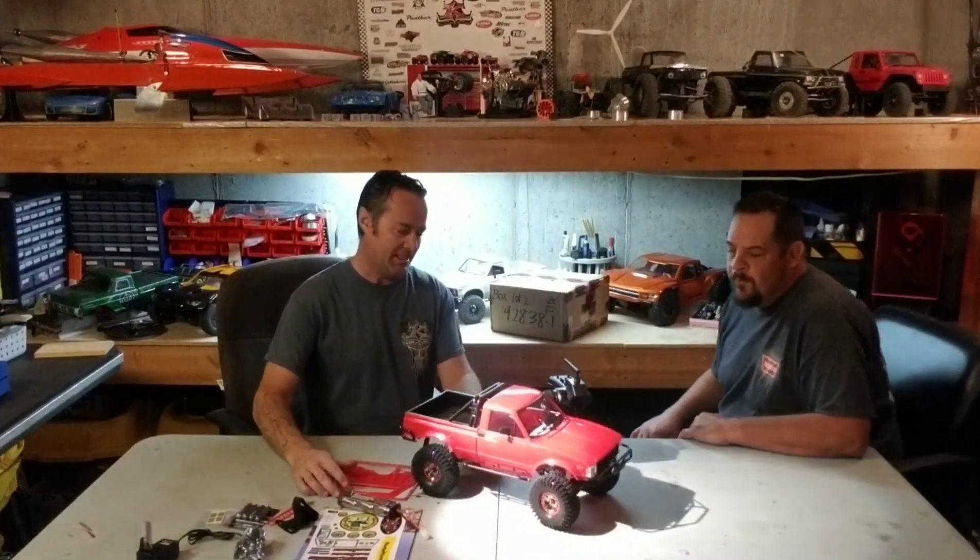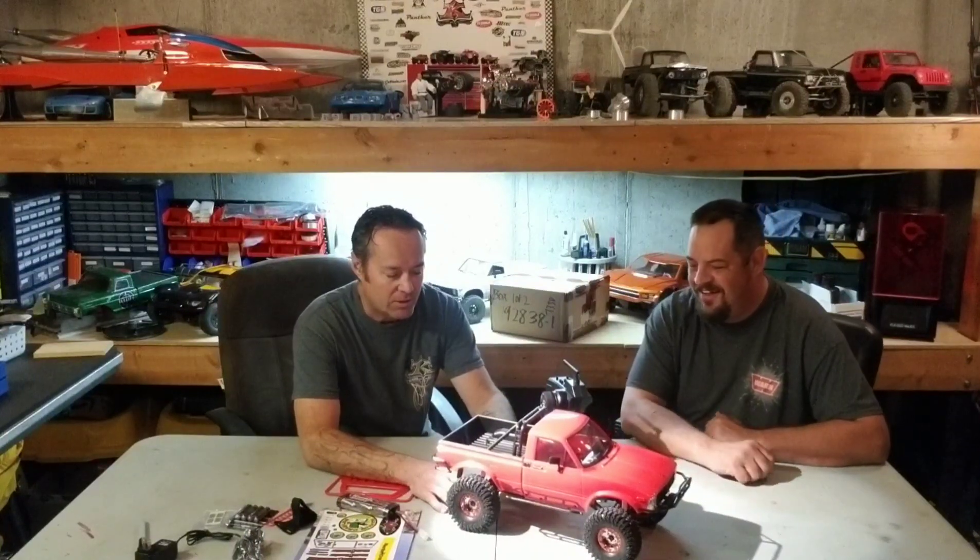Okay, look what we got here: RC four-wheel drive Trail Finder 2 Marlin Crawler Edition. This is truck one of two that we're going to do a build-up on, leading up to their event in October — the RC Four Wheel Drive West Coast Scale Challenge.